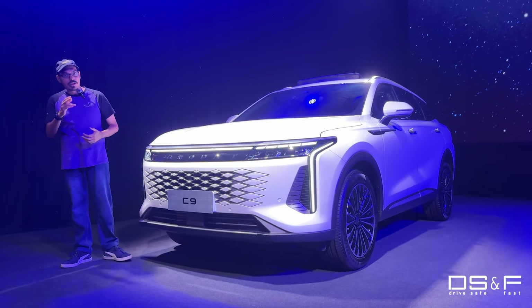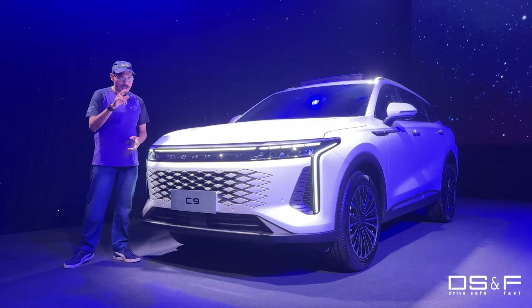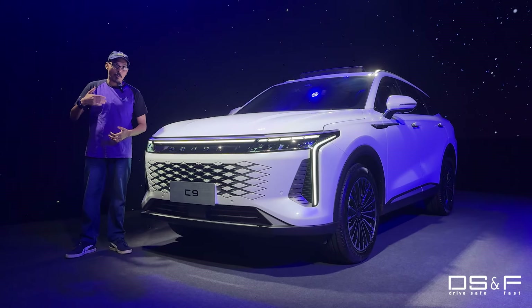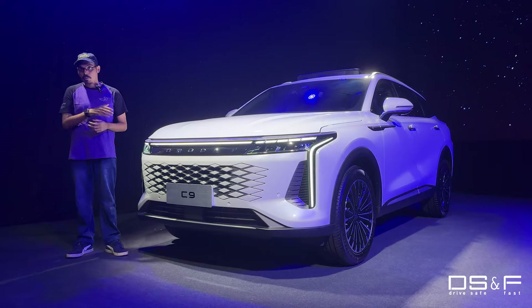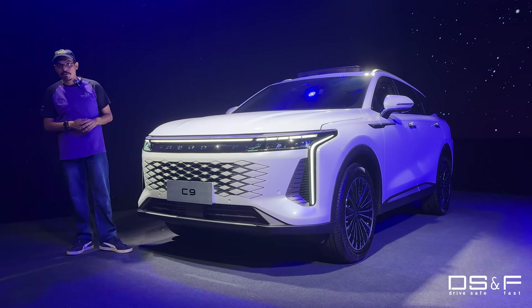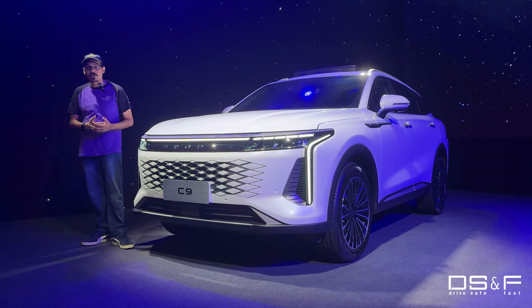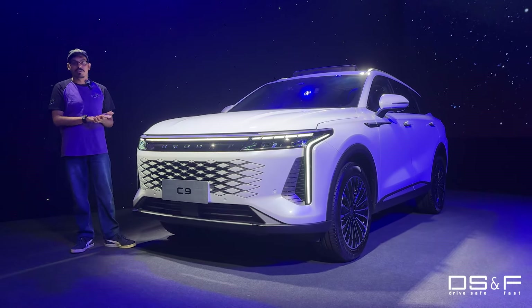Hello girls and guys, welcome back to DSF. My name is Logan and here today we have the all-new JQ Omoda — yes, not Chery Omoda — JQ Omoda C9. If you are slightly confused about why this is under JQ and not Chery, you need to remember that Omoda and Chery is actually a part of the Chery umbrella overseas, so perhaps the brand might be trying to do something like that here. Let's see why the JQ Omoda C9 is one of the most unique offerings that China has given us in the past two or three years.